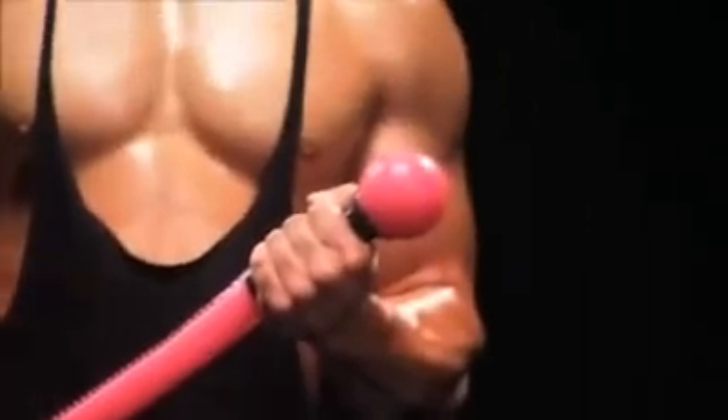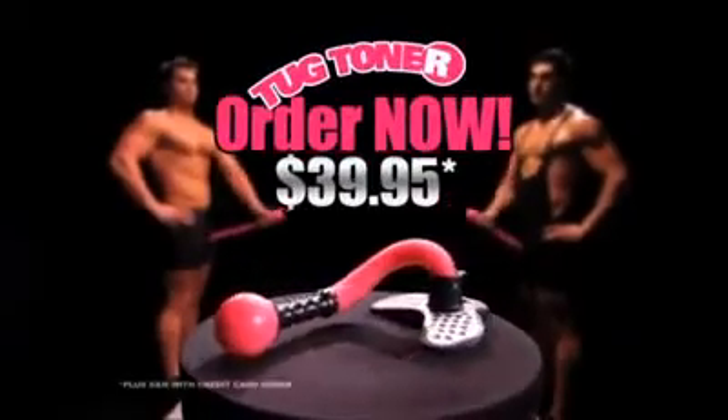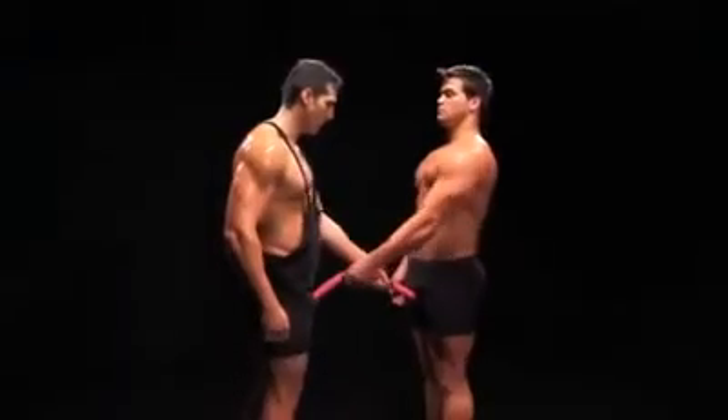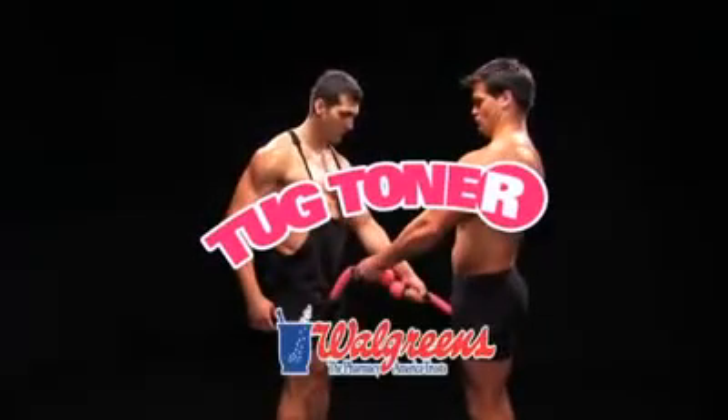The Tug Toner is versatile enough to let you work out anywhere — at home, in the car, even at the office. Order the Tug Toner for only $39.95 and get a second Tug Toner absolutely free, so you can work out with a friend. The Tug Toner is available at Walgreens.